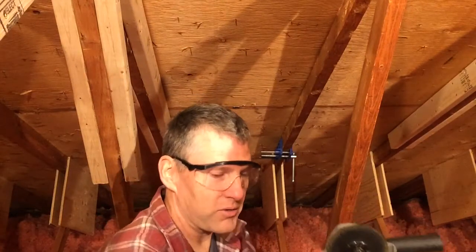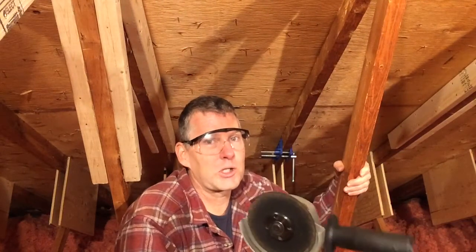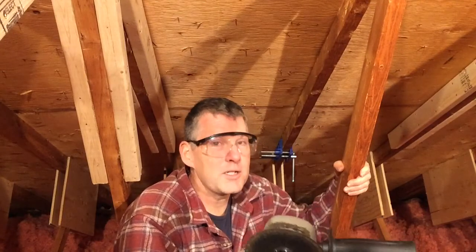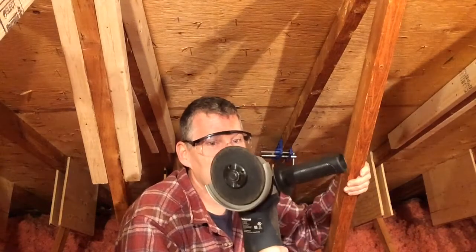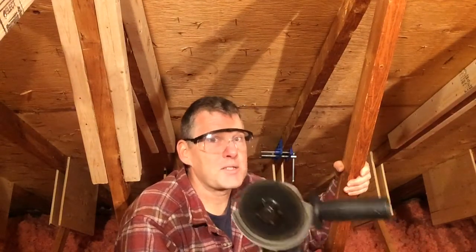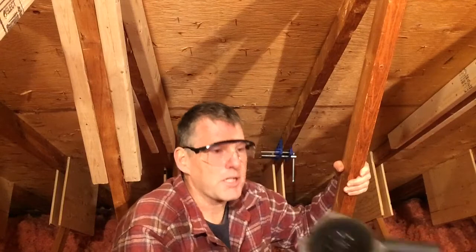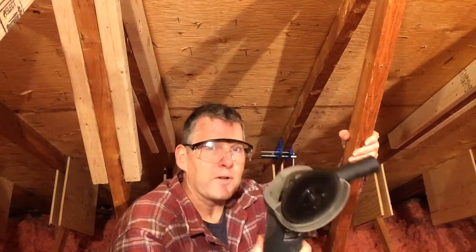You have to be very careful when you use this. This is probably the most dangerous thing I have that plugs in up here. Grinders are notorious for hurting people and the attic is a lousy place to use one, so we're going to have a whole video on safety. Plan what you're going to do — do exactly the repair, turn it off, and set it down before you start moving around. I don't take the nail off all the way with the grinder; I go about halfway to two thirds through and then I stop.